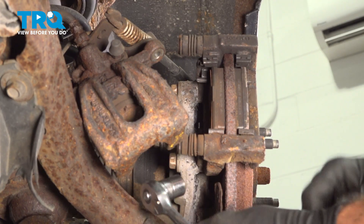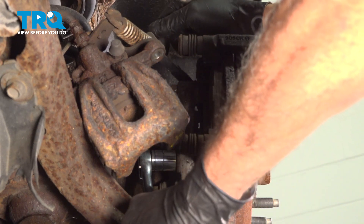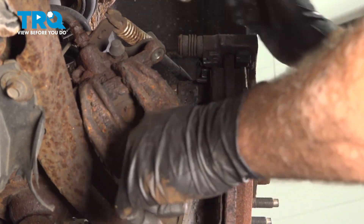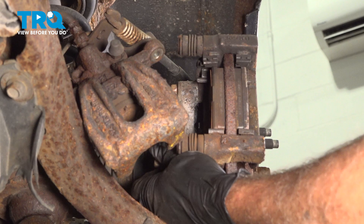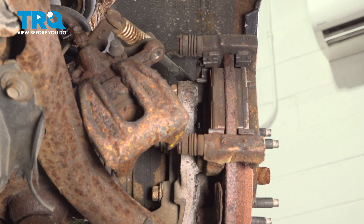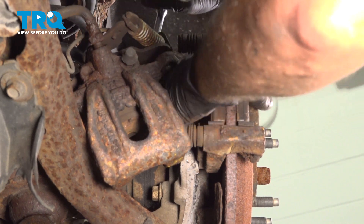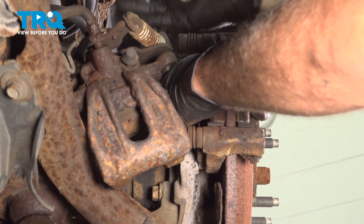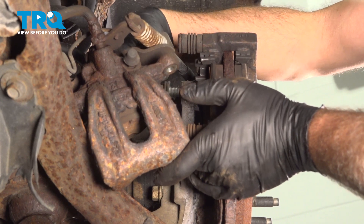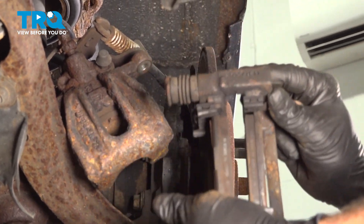We're going to remove our caliper bracket. On the back side there are two 15mm bolts. Get our ratchet on there. We have the lower bolt removed, then do the same for the upper. Hold on to that caliper bracket when you remove the bolt, then slide the caliper bracket with the pads off and set that aside.